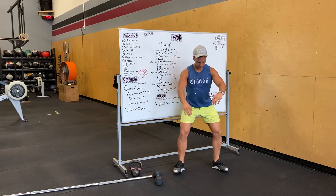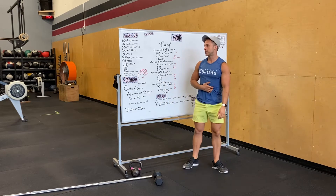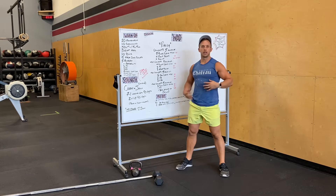Squat hold next. So just a deep squat, driving our knees out, abs are tight. Ten body weight squats — just trying to break parallel, get all the way down, keep that chest tall, abs and butt tight.